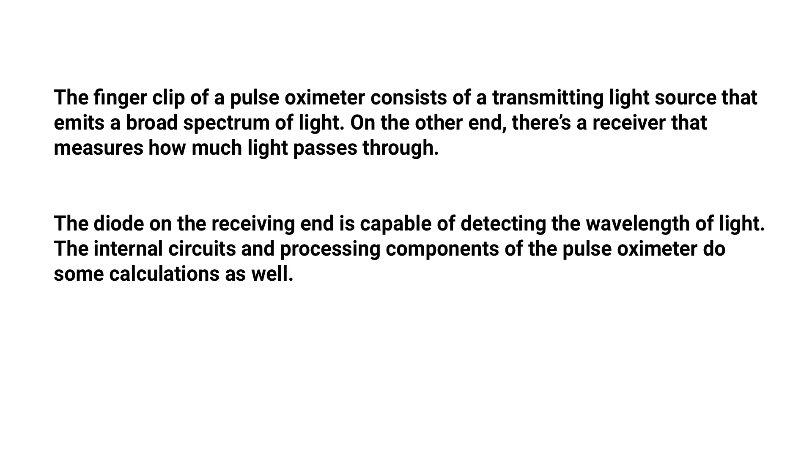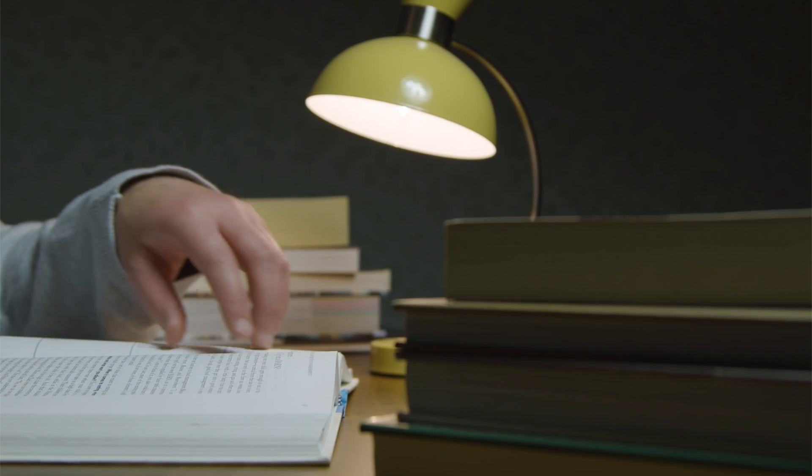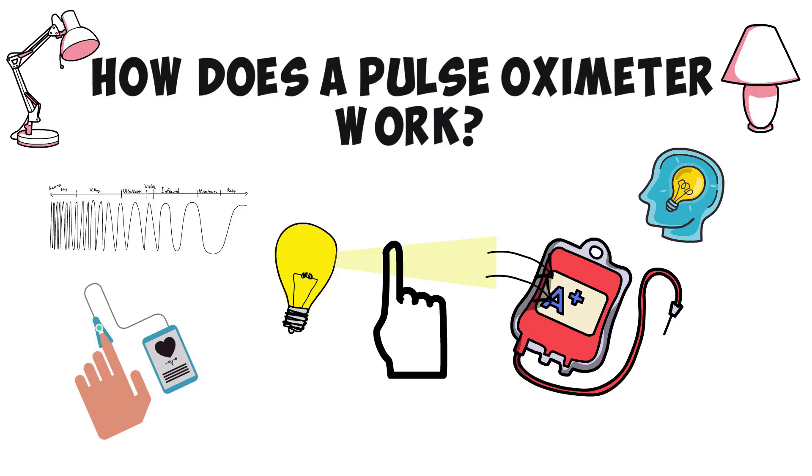The internal circuits and processing components of the pulse oximeter do some calculations as well. The device has to compensate for ambient light — for example, the light in your room or from the sun. It also has to compensate for the size of the finger and for the absorbance of the rest of the tissues.